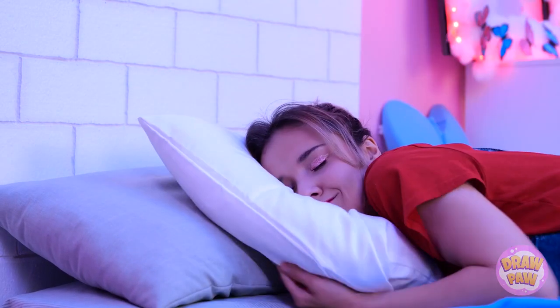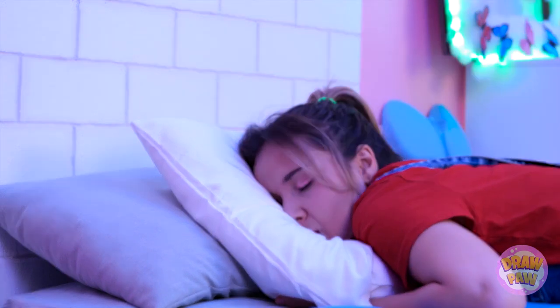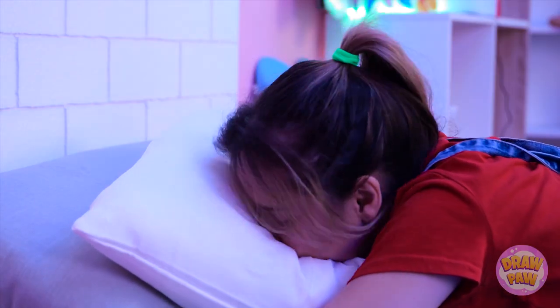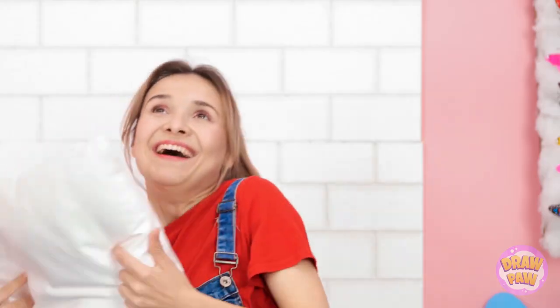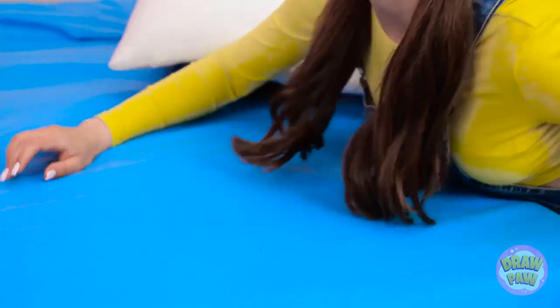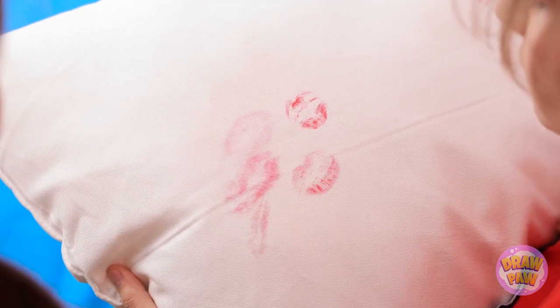I look good. This work is making me sleepy. This is so comfortable. I'm so glad you came over. I wouldn't miss it. What a great sleep! Whoa! Naomi, wake up! What is it? Look! Have you been kissing your pillow again? Well, there was a cute guy in my dream. It's okay — I have an idea.